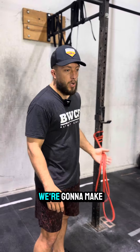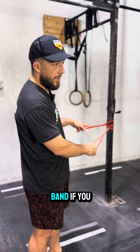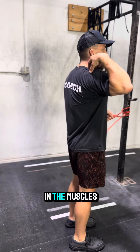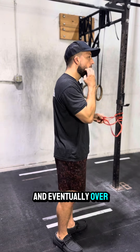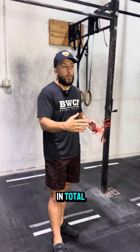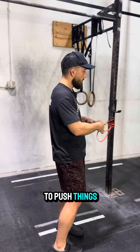YTW is just that — we're gonna make Y, T, and W with our arms. I'm gonna use two bands, but you can easily use one band if you need to. Our goal here is to build up the strength in those muscles behind our shoulders, our scap area, and over time it'll help you with your posture, increase your range of motion, and your ability to push things overhead.